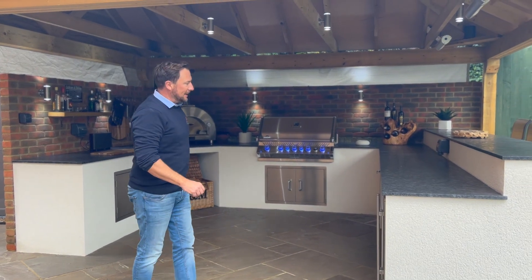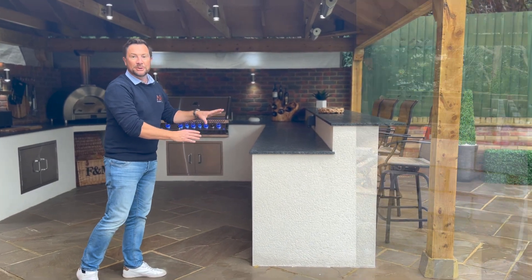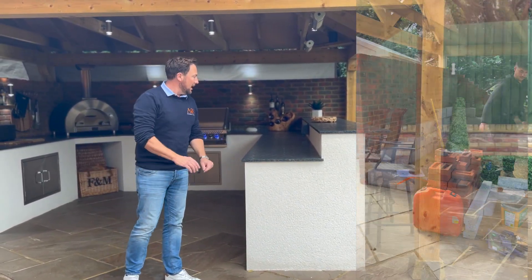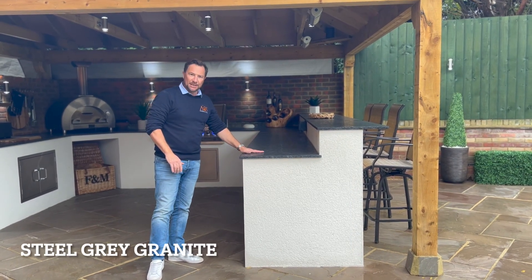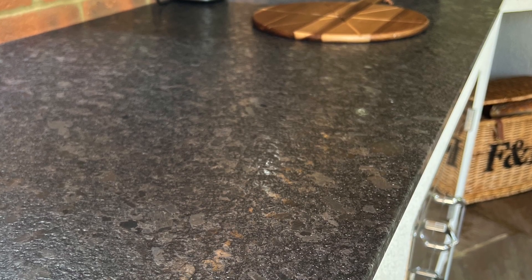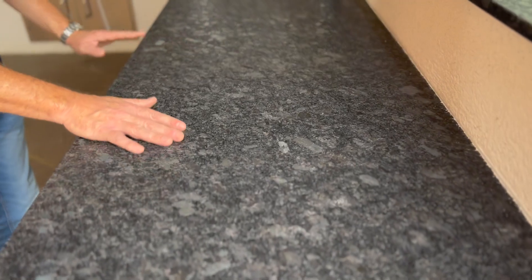As you may have seen on some of our previous builds, this was built using concrete blocks and then a monacoush render finish. For the worktops we used steel gray, which you may have seen before as well. The way it's polished it's got raised smooth areas and it looks like there are water droplets on there — it's a really, really nice finish.